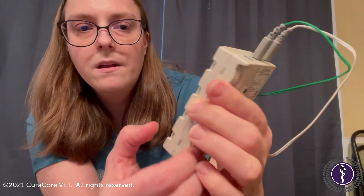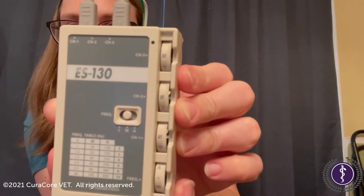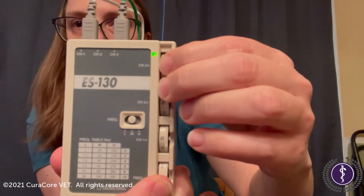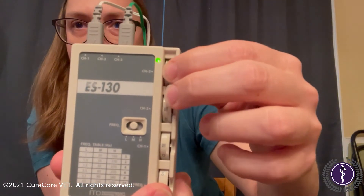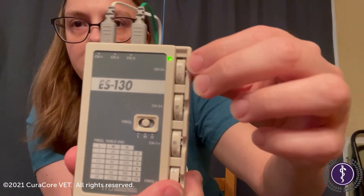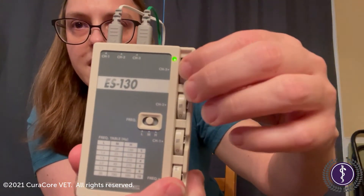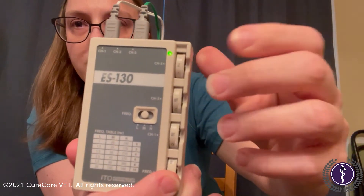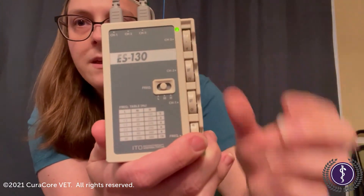And then we're gonna slowly provide stimulation to the patient, increasing the intensity until we get a response but we're still at a comfortable level for the patient.